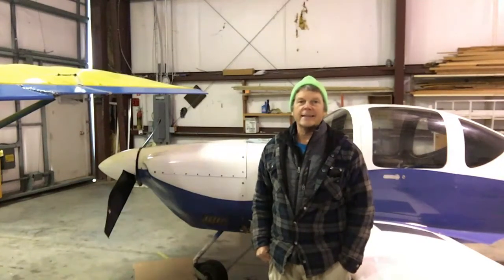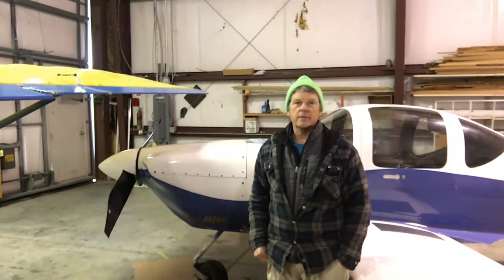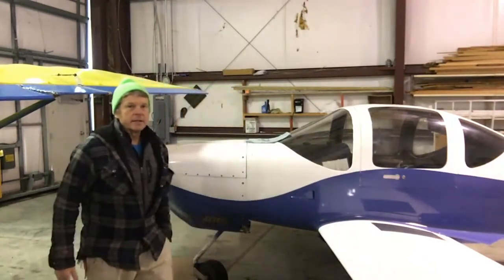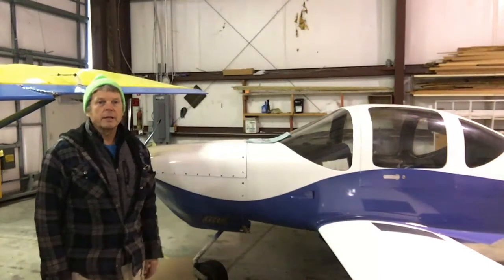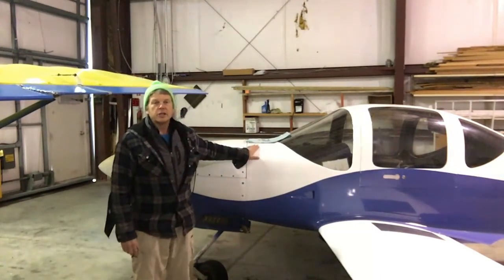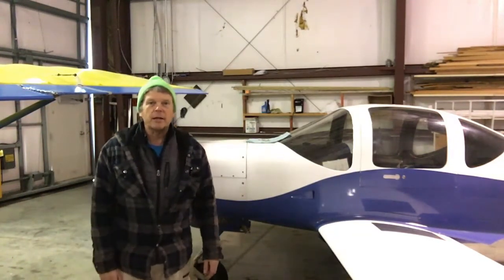Today we're going to take a look at the EFIS system, primarily at the EICAS, or Engine Indicating and Alerts system, that's in this little airplane. This is a KISS TR-1, and it's got a Lycoming 0320, and I've been flying it for a few years. We're going to take a look at the engine indication system, which is kind of like some of the big airplanes.